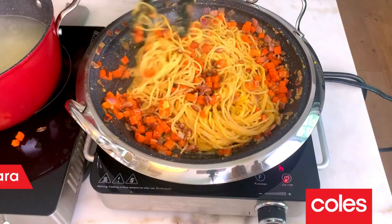Hey guys, Curtis here. I've got a really quick, simple recipe for you that's nutritious and delicious, which doesn't always happen, right? It's a carrot carbonara.